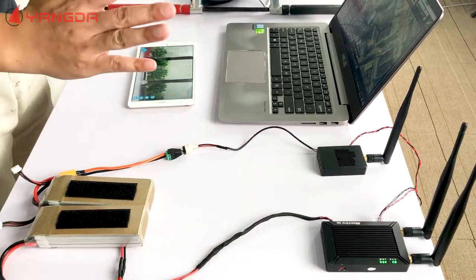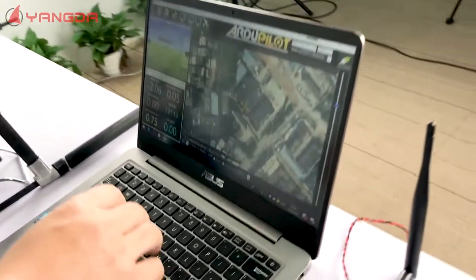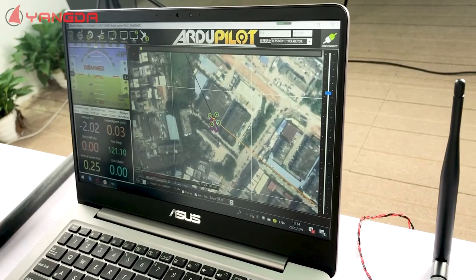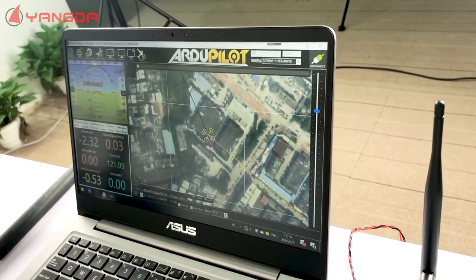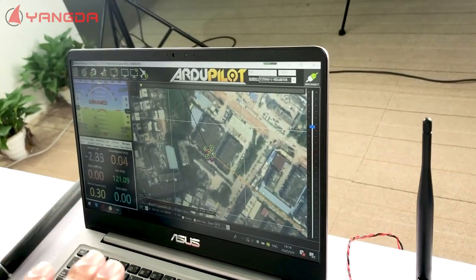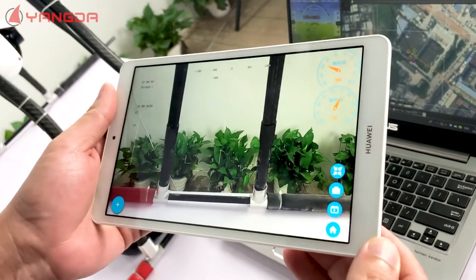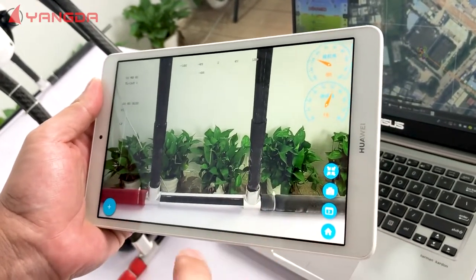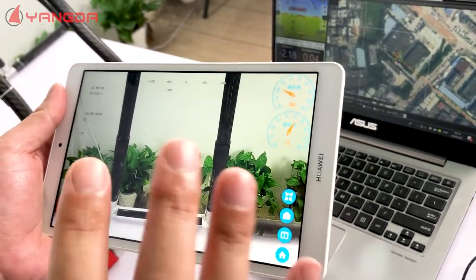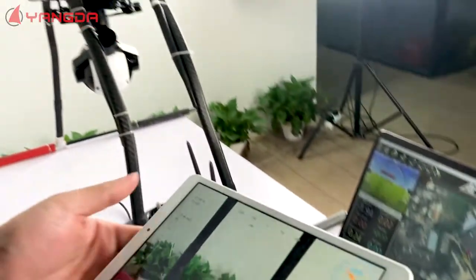Right now we are doing it like this. The mission planner is installed on our computer and we control the drone and check the data of the drone through this mission planner. On this Android-based pad we installed the gimbal control software, so we can control and view the video streaming of the camera here.